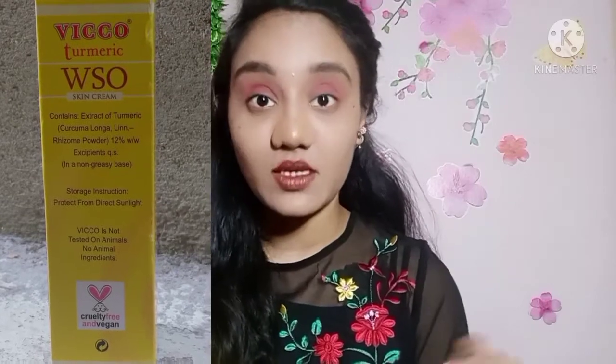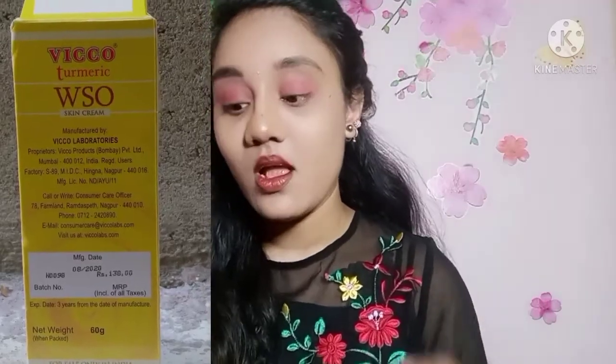First of all, the product description. You can use this as an Ayurvedic medicine. You can use this for skin infections, boils, pimples, and acne. And for wounds and burns, you can repair and heal the skin.